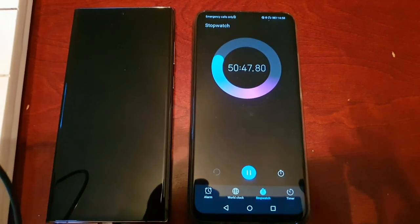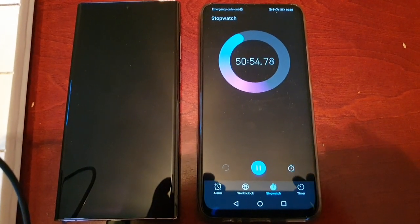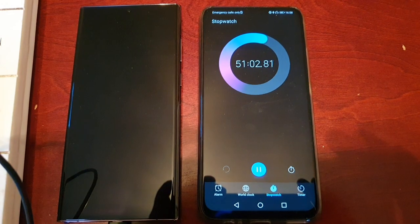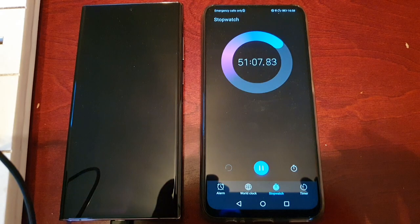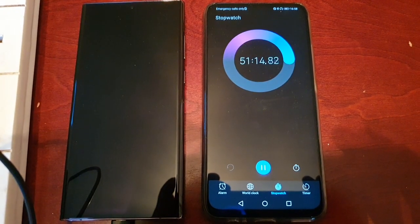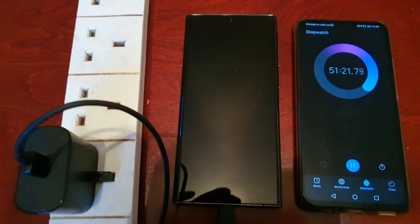One thing I can say is the S22 Ultra fast charges a lot faster than the previous S21 Ultra. The S21 Ultra — I believe it took pretty close to one hour and 20 minutes for a full charge from zero percent using this same exact 25 watt charger.